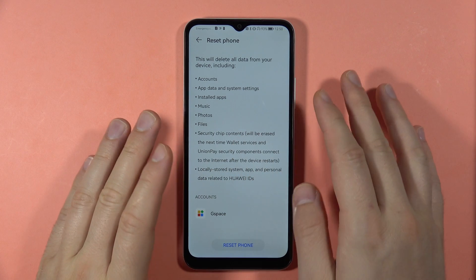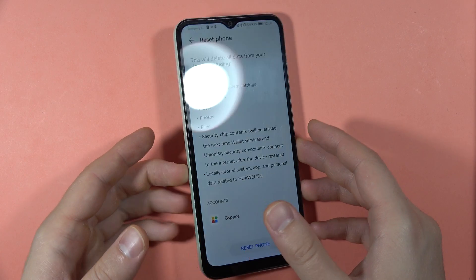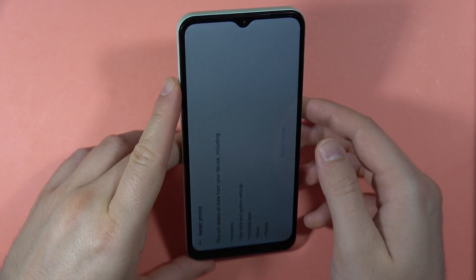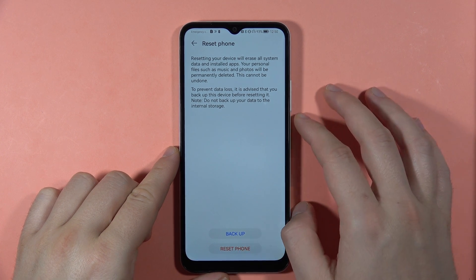Everything will be removed, including data on the SD card and SIM card. So if you want to perform the hard reset, it's recommended to open the SIM tray, remove your SIM card and SD card first. Then click to reset the phone and tap the Reset Phone button.